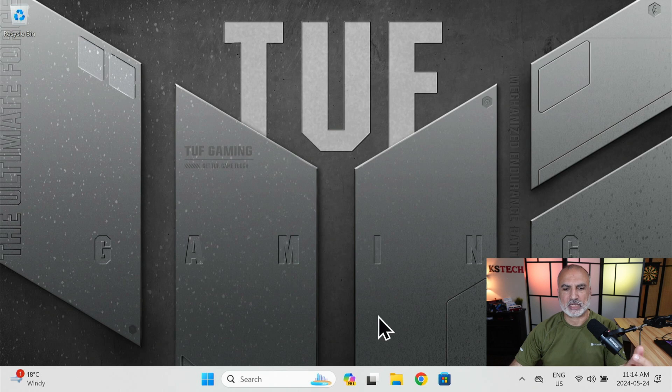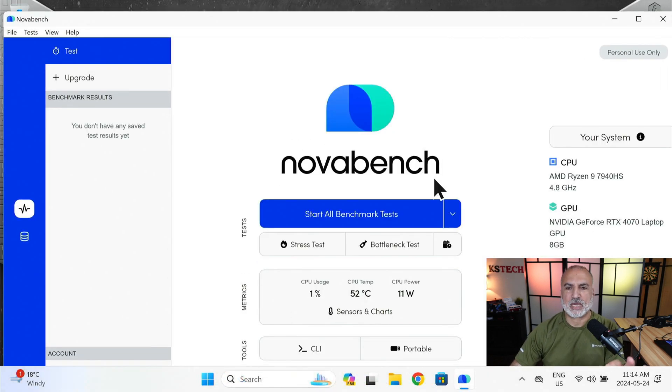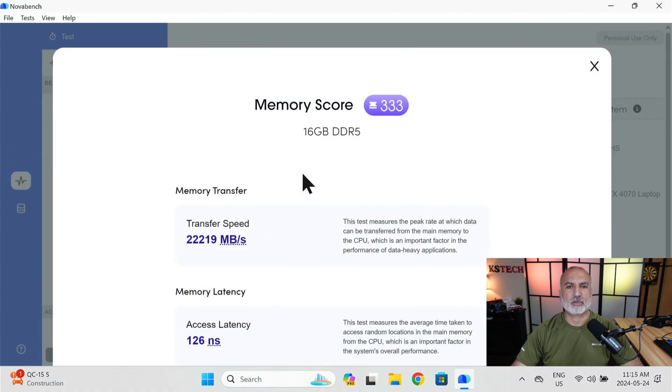Let's close Armory Crate and run NovaBench. In NovaBench I'm going to select only the RAM test — click the drop-down arrow and then click on Memory Test. The memory score is 333, the transfer speed is 22,219 MB per second, and the latency is 126 nanoseconds.